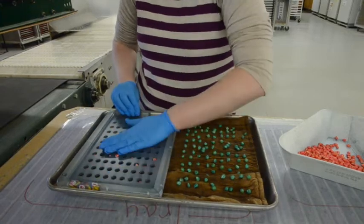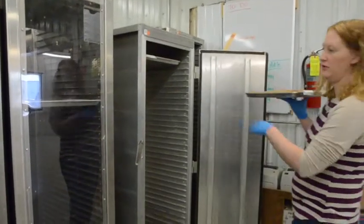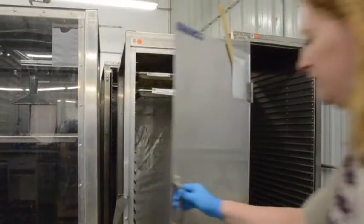Seeds are planted on trays with moistened germination paper covered in sand and allowed to germinate in the dark for about five days at 25 to 30 degrees Celsius. The reason we grow samples in the dark is because chlorophyll formation inhibits isozyme staining.